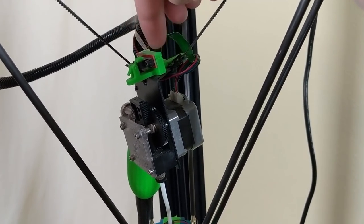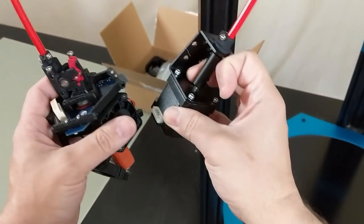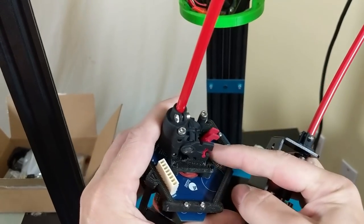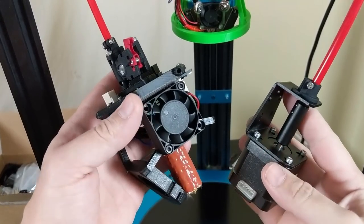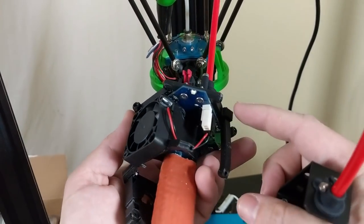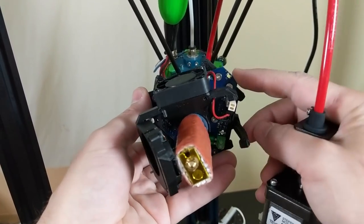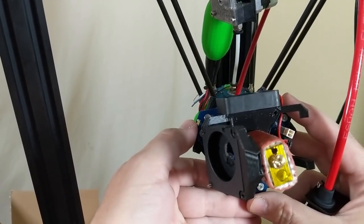The new hot end is right here, and there's a Zesty Nimble — now that's an older version, I think a year old, I've had it sitting on the shelf waiting to install for more than a year. That is installed on top of the Duet Smart Effector, and you can see there's an LED there — there are LEDs at all three corners.